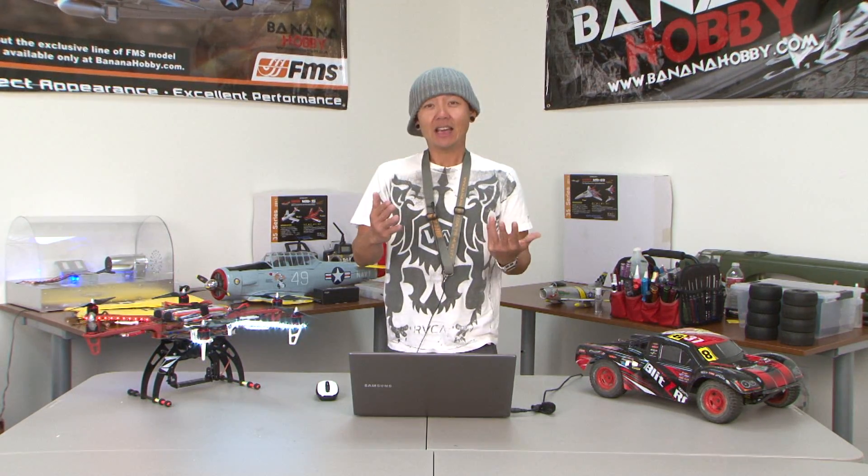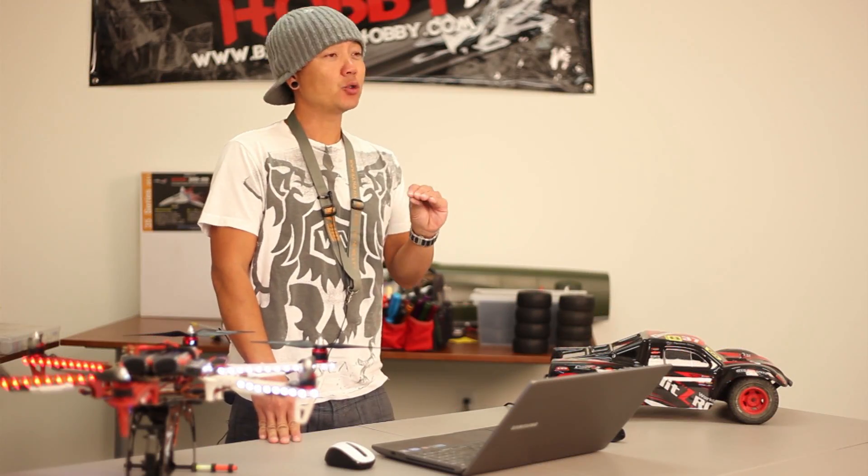Hey there, pilots. This is Pete with BananaHobby.com. Welcome to your Ask Pete webisode. We started up the Ask Pete webisodes a little while back, and unfortunately I got so busy that I have to apologize we did not go forth with it. Now we are bringing the Ask Pete webisodes back online, and we're going to make it consistent — every week we will do a weekly Ask Pete webisode.